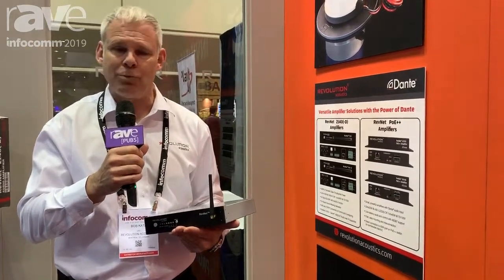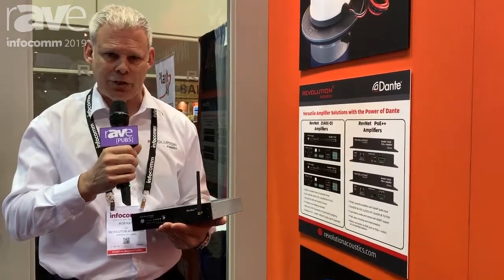A very robust digital sound processor is built in — a digital sound processor which is used by many touring groups to actually tune their stadium. It's a very fully featured DSP for all integrators who are looking for precise control in their installations.